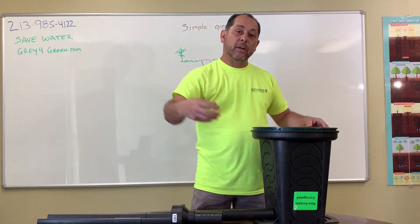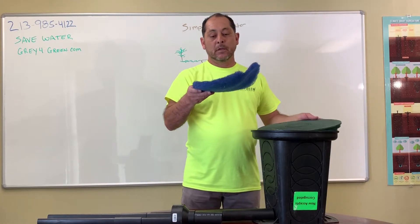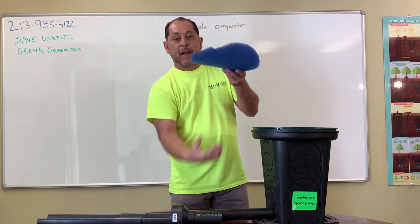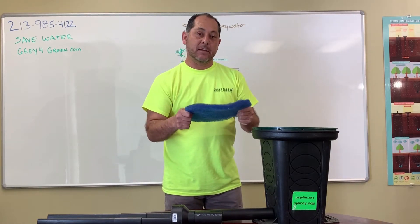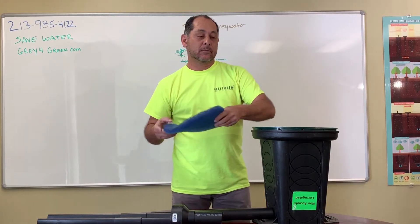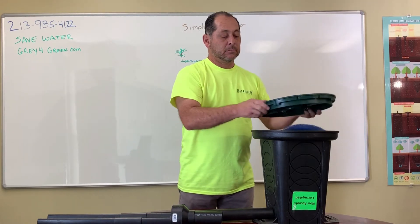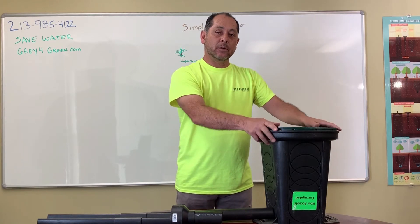As the gray water enters into this unit, it's going to pass through a filter. This filter is just going to capture the hair and the lint, and the gray water is going to pass right on through, so it makes it very easy to maintain. This filter is about 50 cents to a dollar — just throw it away or hose it down, put another one in, put the lid back on, screw it down, and your system is ready to go again.